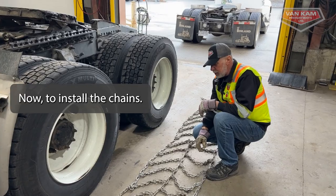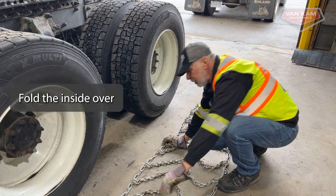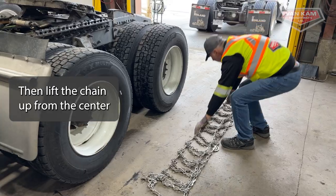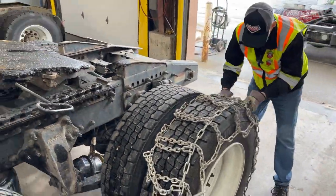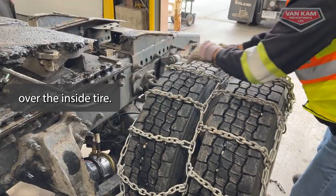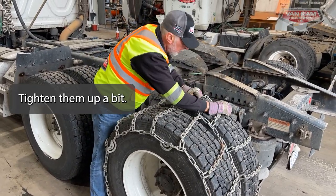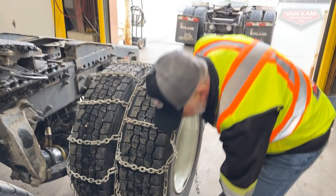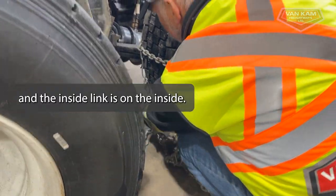Now I'm going to install the chains. I've decided I'm going to roll over the chain, so I want a little bit more chain out the front of the tire than out the back. We're going to fold the inside over to the outside, then lift the chain up from the center and put it over the outside tire neatly. Then we're going to fold the inside over the inside tire, and tighten them up a little bit. I want to make sure that my outside link is on the outside of the tire, the center link is in the center, and the inside link is on the inside.